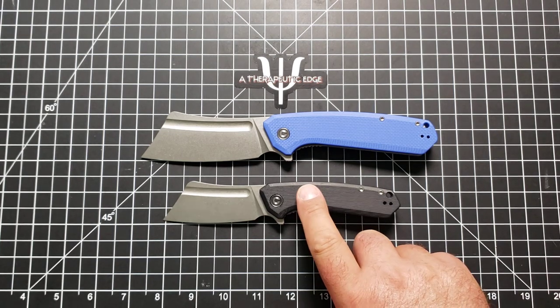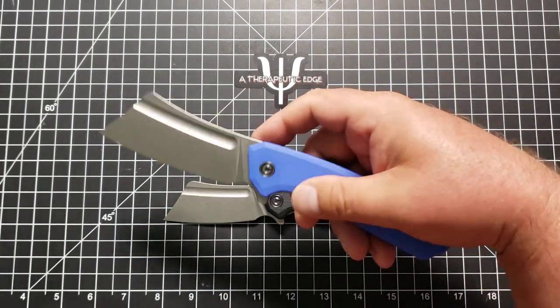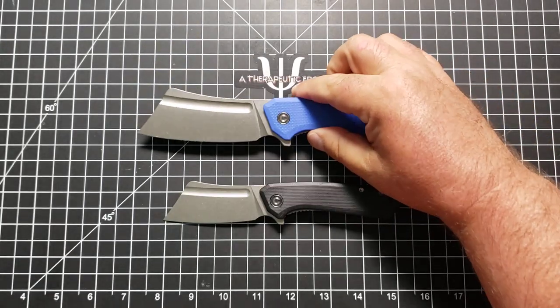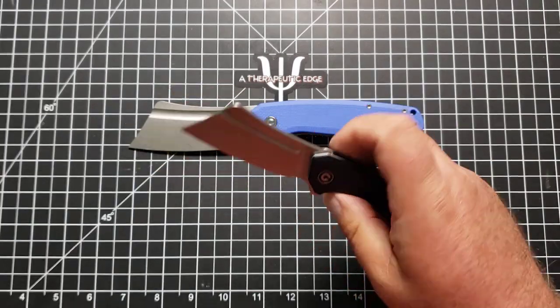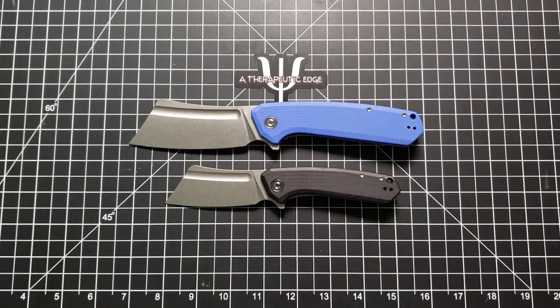These are the Mastiff series. This is the Mini Bull Mastiff, and this is the Bull Mastiff. They are 9CR18MOV, which is a perfectly usable budget steel, really good in corrosion resistance, holds an edge very well. I actually got the full size first and was shocked at how big it really is — that is a full size knife. This one I picked up from Slicey. This is the Mini, and as you can imagine, Women Carry Knives has scooped this up immediately. So really I only have one Bull Mastiff — she has the little one — but we're going to do the review together anyway.